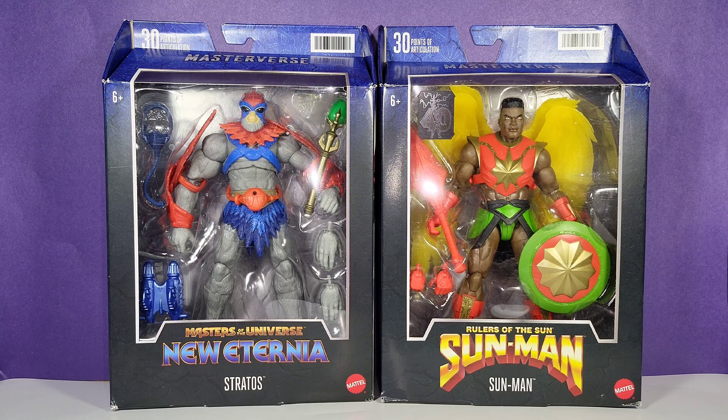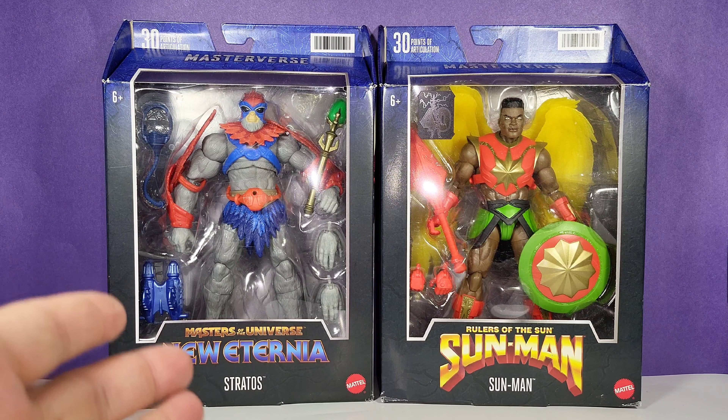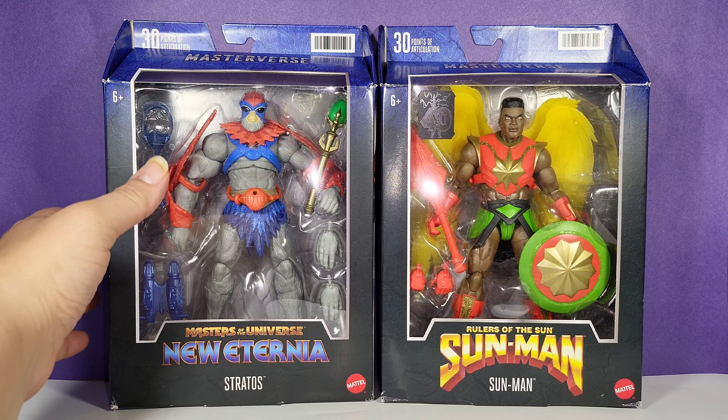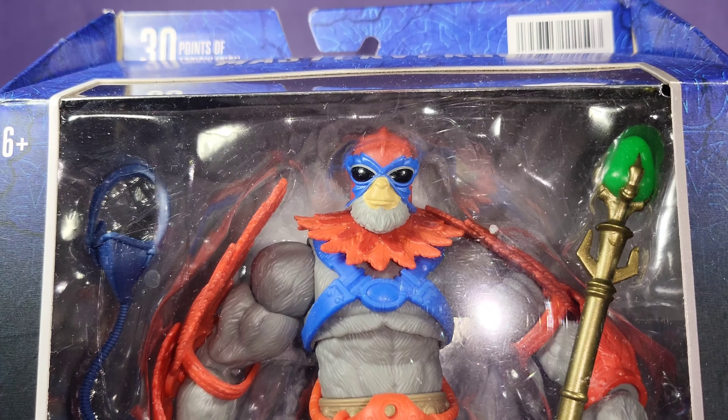We're looking at new Masters of the Universe Masterverse New Eternia and Sun Man Rulers of the Sun action figures. We have Stratos from Classics and Sun Man from Rulers of the Sun — two winged warriors. The packaging continues in the same style and aesthetic as Masterverse has done thus far, so mint-on-card collectors should be happy to know that Mattel has continued with the same packaging style.